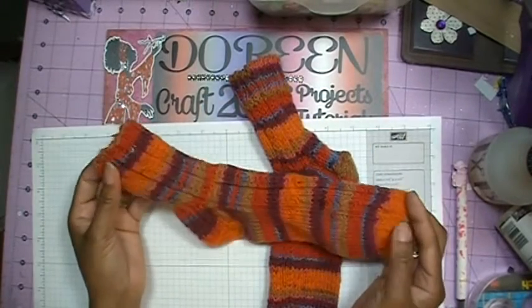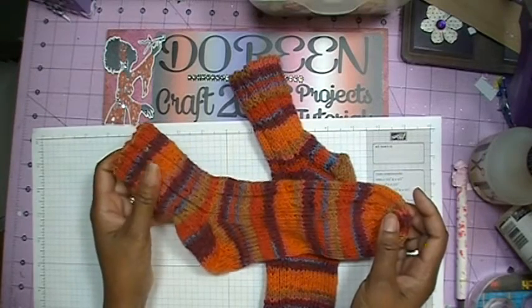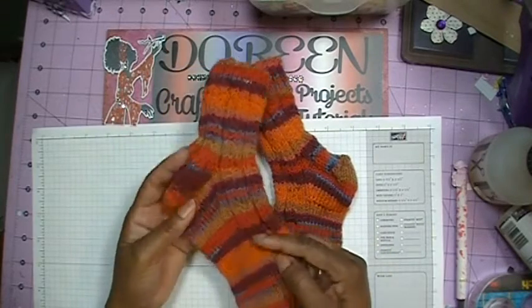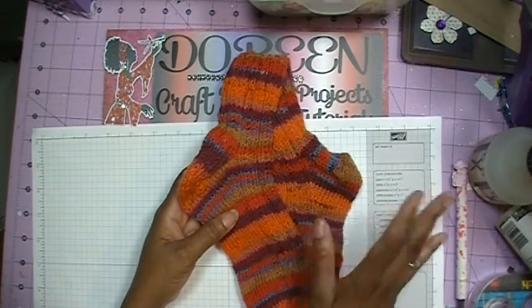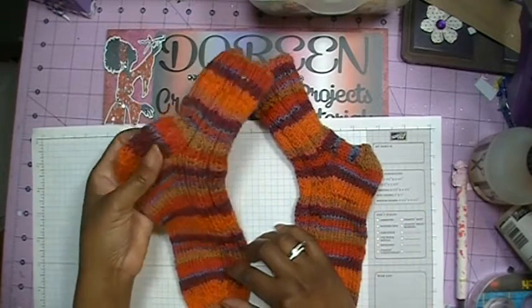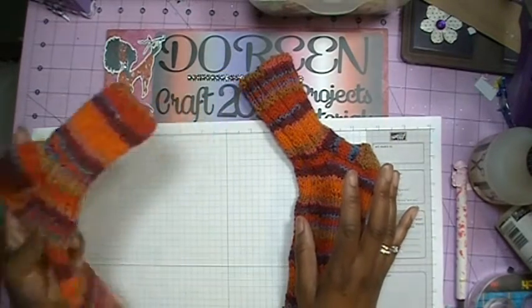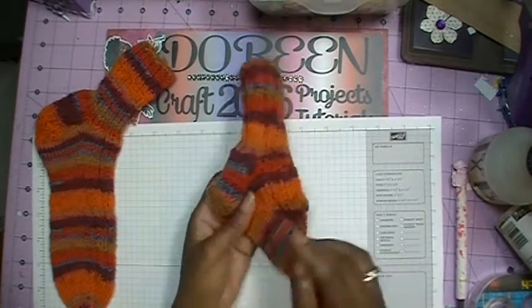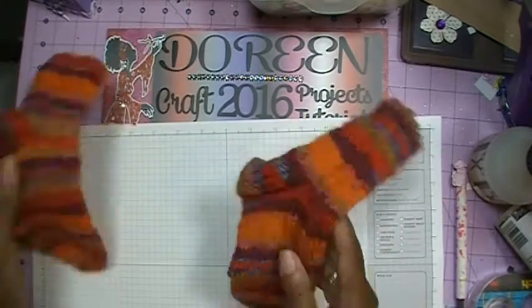I started them sometime in June of last year, got one sock done, then put the knitting away because I wanted to work on something else. When I realized I had never finished the other sock, since I was laid up and unable to go anywhere, I decided to go ahead and finish it. So I did finish it and made those socks.